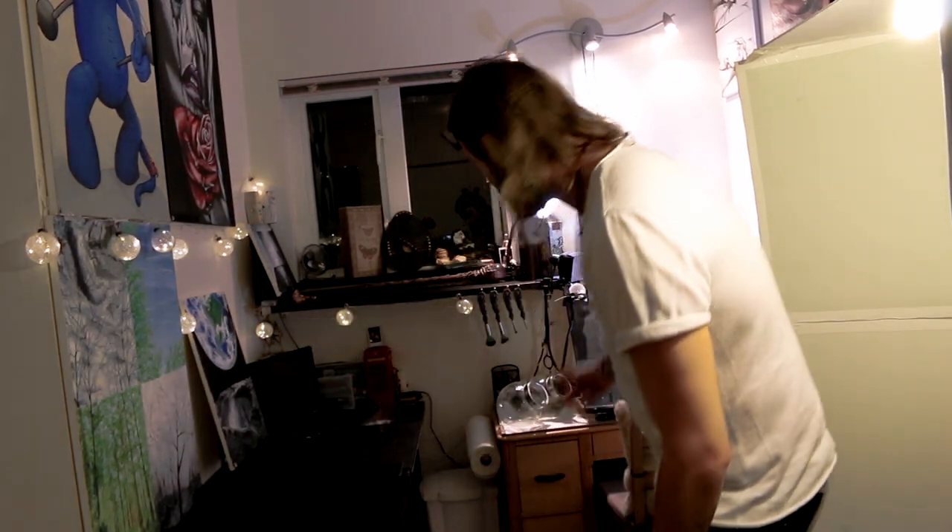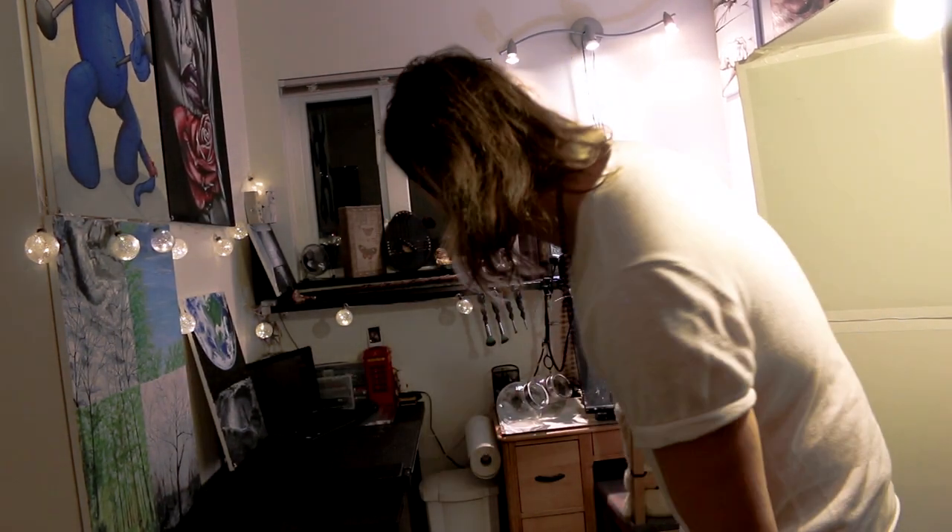Okay, well, this is my studio. I feel like the best place to get started is where all the best action happens, which is over here on the art easel. I'll give you a quick little brief on that.